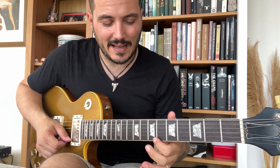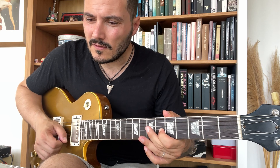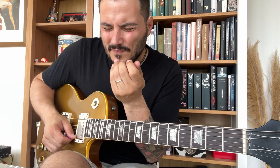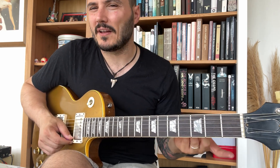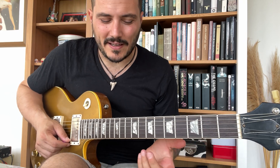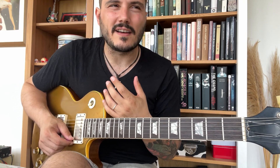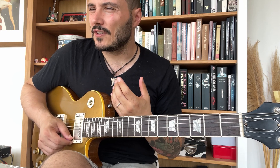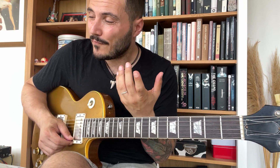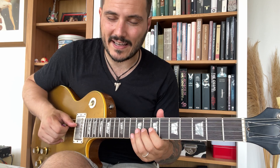I just let the note go down a little bit to sound more like a slide player. I'm a sucker for slide players — I love Joey Landreth, I love Ariel Posen, Derek Trucks, a lot of guys. But I'm very bad at slide in this life, so I always fake it.